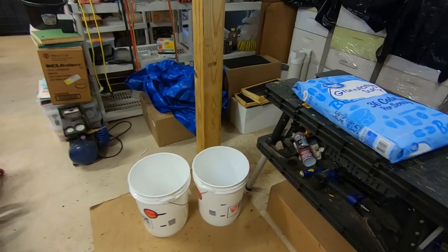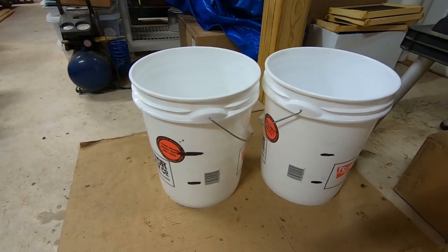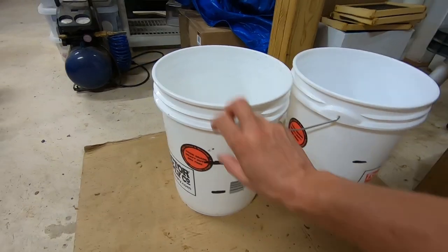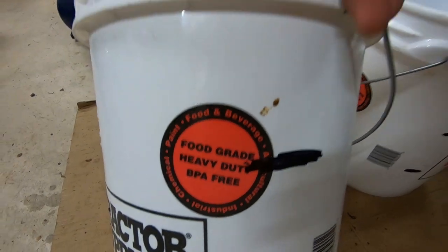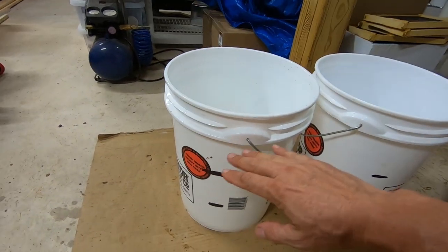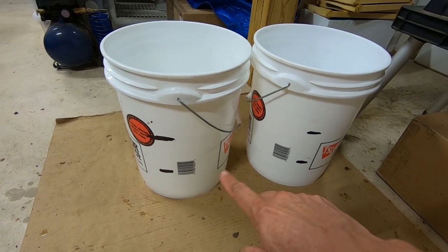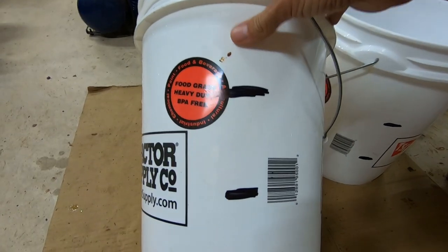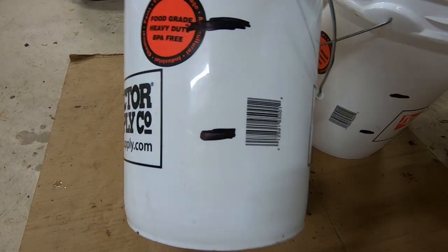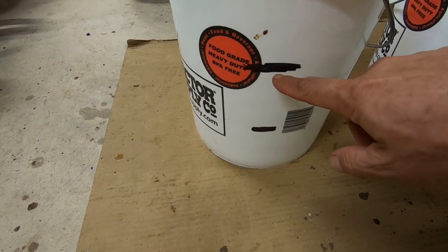I use a couple of five-gallon buckets. I got them from Tractor Supply — these are food-grade buckets. Instead of mixing one five-gallon bucket completely full, I'll mix two about two-thirds full. I've taken a Sharpie and marked about one-third and two-thirds right here.